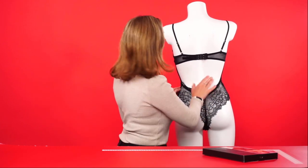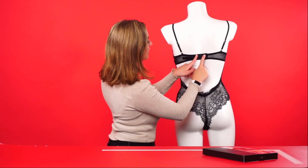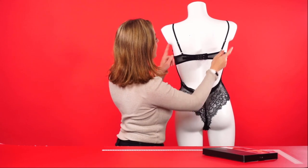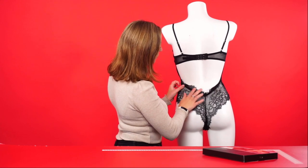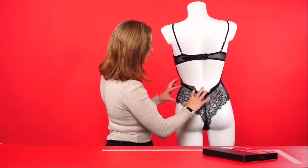If we take a look around the back, you can see it has an open back with adjustable straps here and here to ensure the perfect fit. It also features beautiful lace at the back with a gorgeous panel as well.